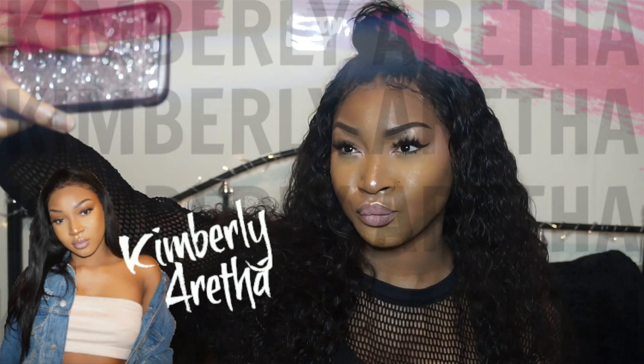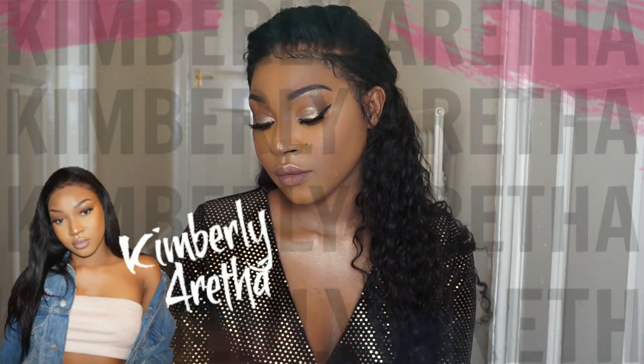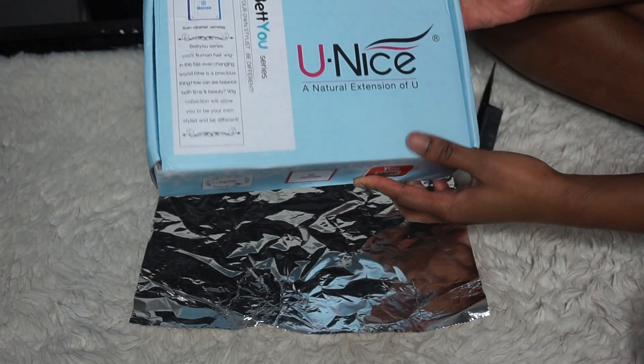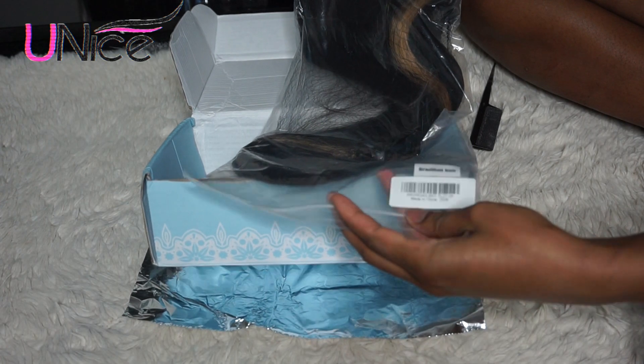I don't have any nails on right now and I feel less of a bad bitch. Hey guys, welcome back to my channel. If you're new, hi, I'm Kimberly Aretha. So in this video, I'm going to be reviewing this wig that was kindly sent to me by Younice or Younice Hair.